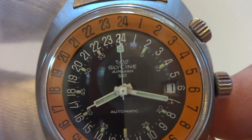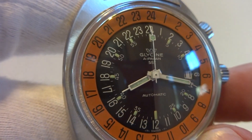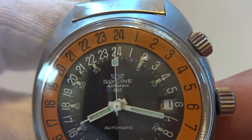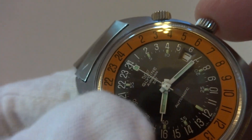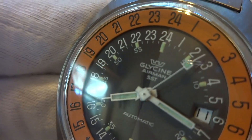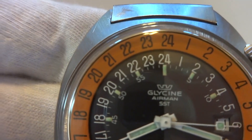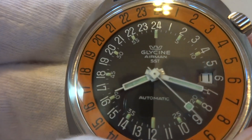Most importantly, the hack works on this example — most do not. What makes the Glycine Airman different than all other watches, especially the early ones, is this mechanical hacking feature. Right now the second hand is stopped at 2400 hours because I have the crown pulled out. There's actually a tiny little hole in the dial between the 2 and the 4 on 24, and a metal wire with a diameter of about the width of a human eyelash protrudes through the dial and mechanically stops the second hand.